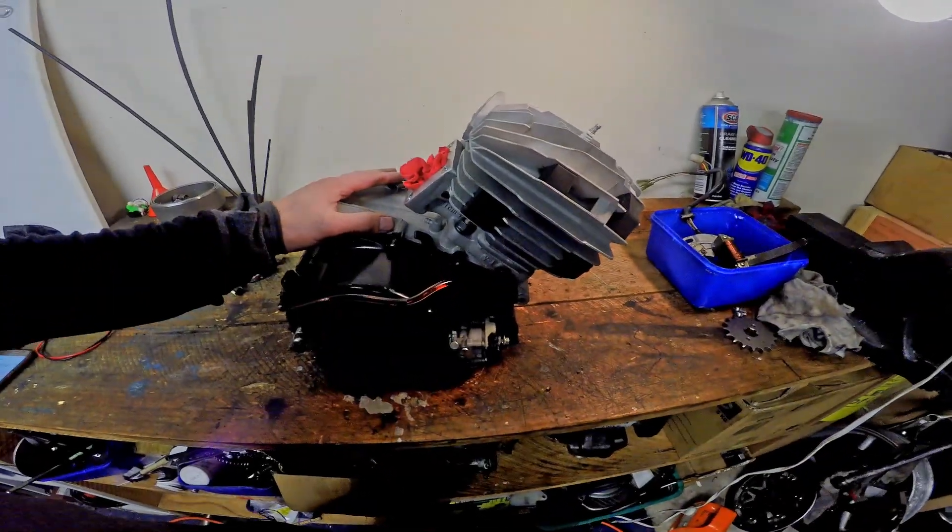What's up guys, it's Logan here from the Motorcycle Forge and today we're going to be putting our DT175 motor, which we've modified, back in the motorcycle.